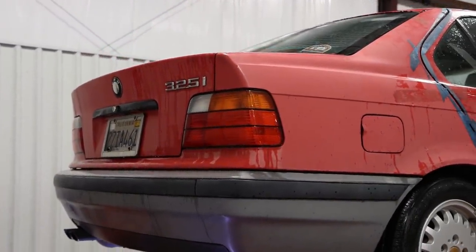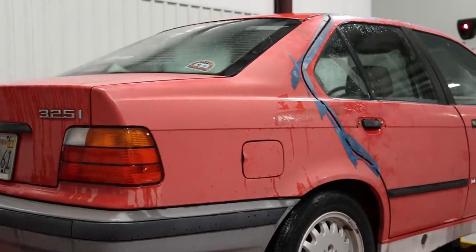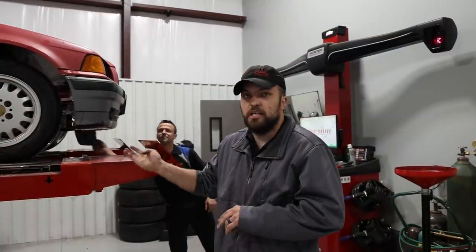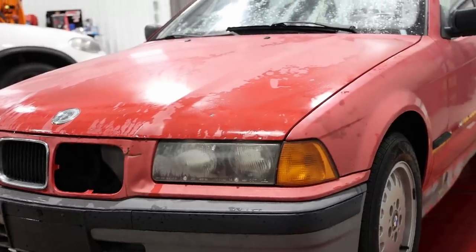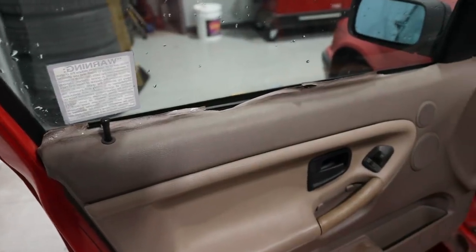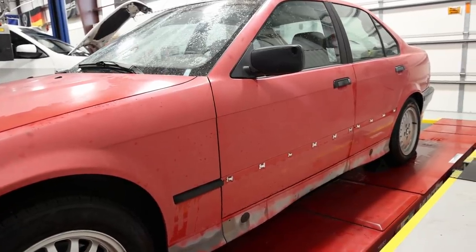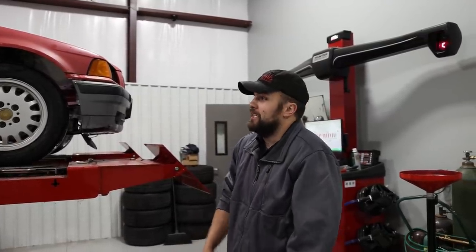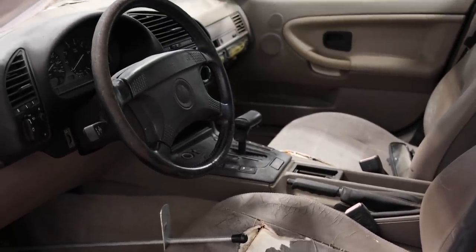Now we're putting on the finishing touches. We replaced all the front suspension — lower control arms, tie rods — just aligned it, put new tires on it, got it running, and did a transmission flush because it was super low on fluids and would pop out of gear all the time. Now it goes through all four gears. We also did some wiring work because rats had gotten in and chewed some wires, and we put a new door latch in.